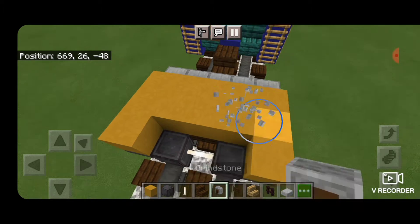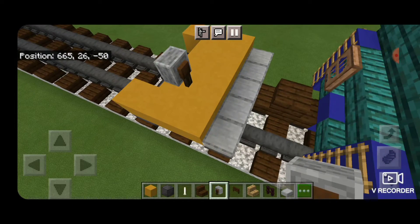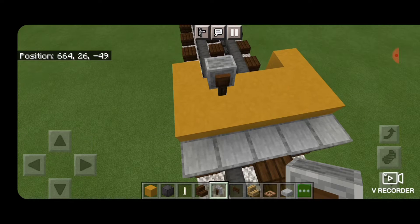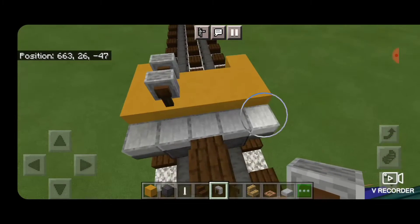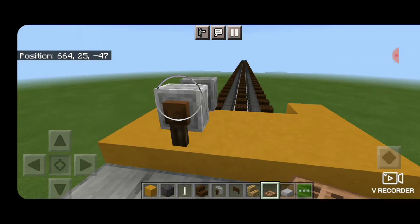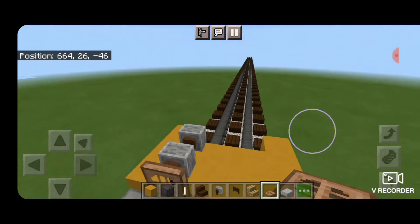Then take out a grindstone — we actually need it facing sideways. Swing around and put another one in front of it facing the same direction. This represents the air reservoir. Then come up front here, crouch, and put a jungle trapdoor in front of that and close it. That will be the handbrake wheel.